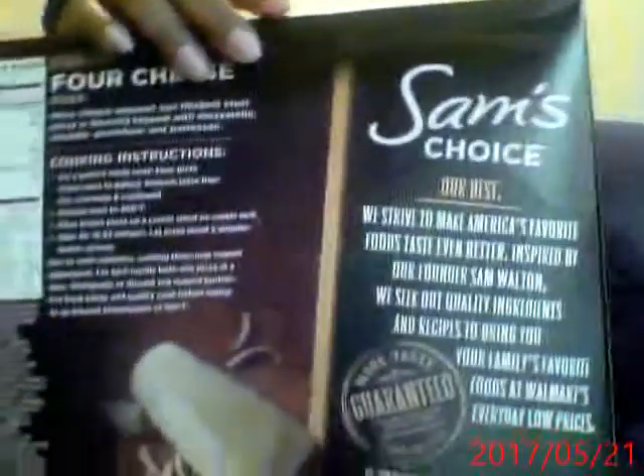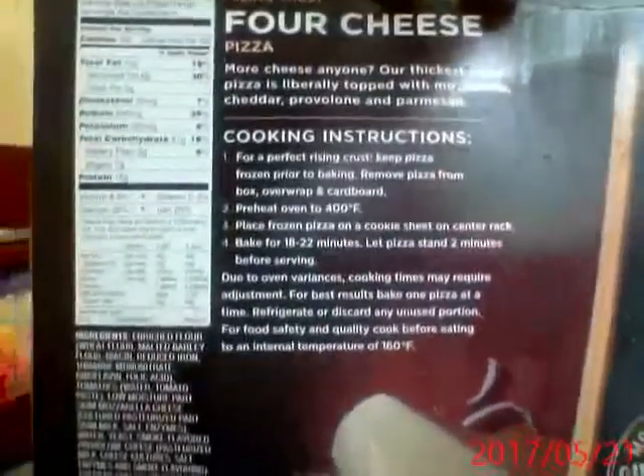Then I got the Sam's Choice cheese pizza, and here are the nutritionals on that. I get a taste for pizza every once in a while — I don't eat it every week.